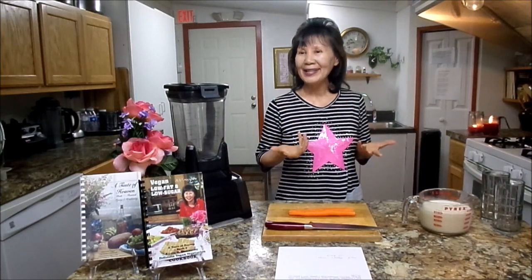Hi, welcome to Gyeongsu Kitchen. 안녕하세요. Thank you for watching. Today, I'm going to share a very exciting recipe for you called the best smoothie for our eyes.